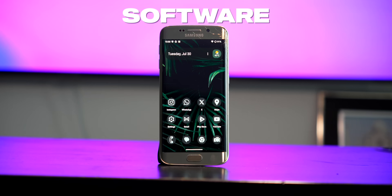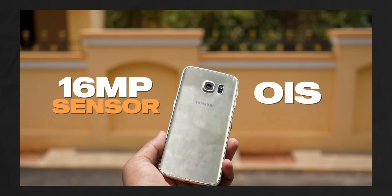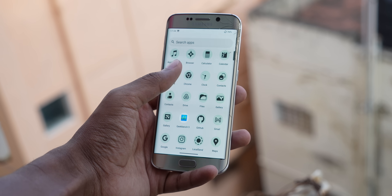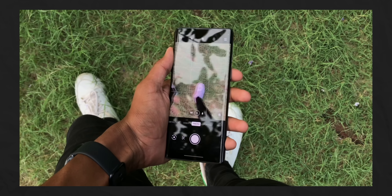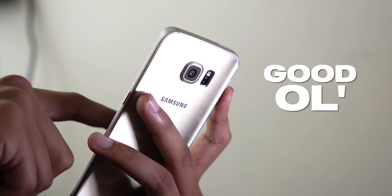I'm just going to talk about software, performance, and battery life, since display, design, and cameras are going to be the same as my last video. First of all — no bloatware. I'm so happy about that because I'm getting a lot of storage back I can use for music or photos. I love stock Android; it's the reason why I chose the OnePlus 8 after using the iPhone 7. Using this phone reminded me of the good old days when OnePlus wasn't shoving down ColorOS.